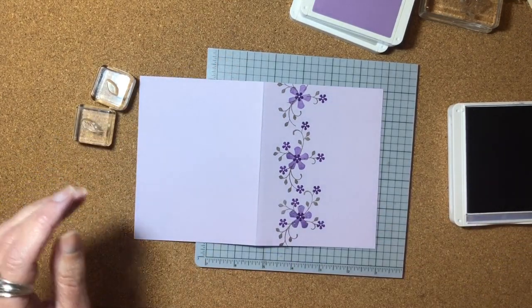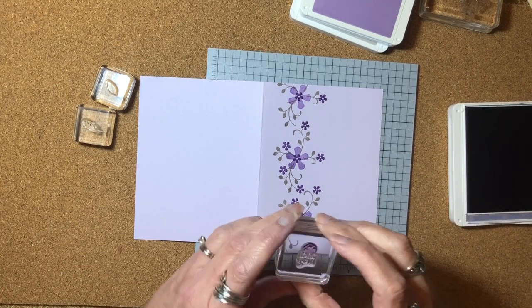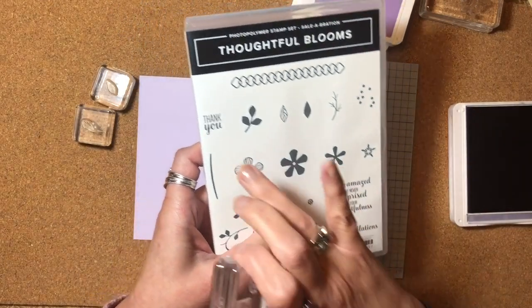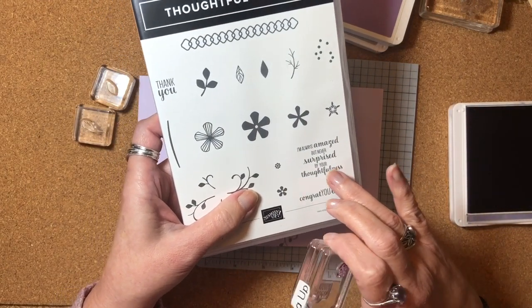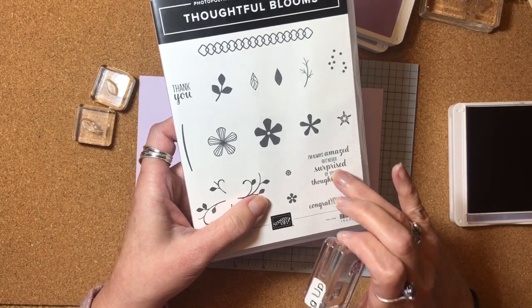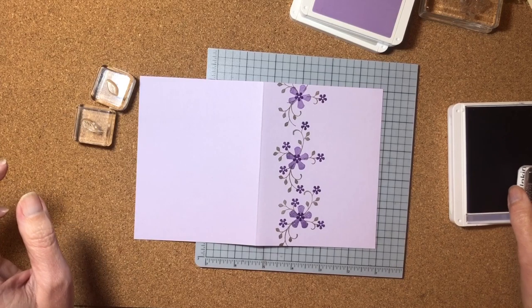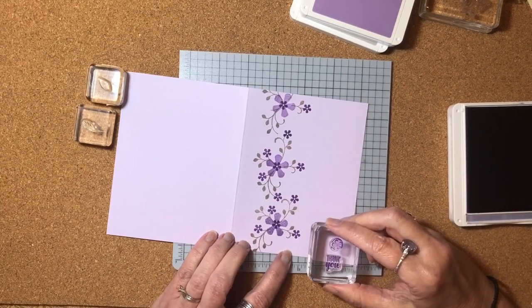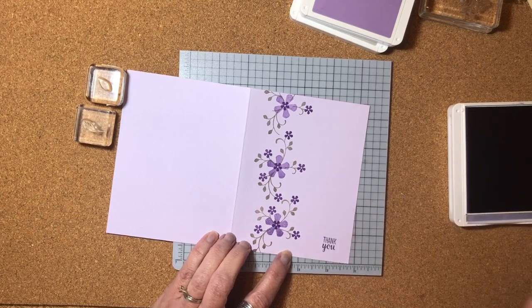I have my sentiment on here. There are a couple of different sentiments — there's congratulations, there's thank you, and then there's 'I'm always amazed but never surprised by your thoughtfulness,' which is a great sentiment to go on the inside of the thank you card. So I'm going to ink up the thank you image and stamp that in the bottom right corner of the card.